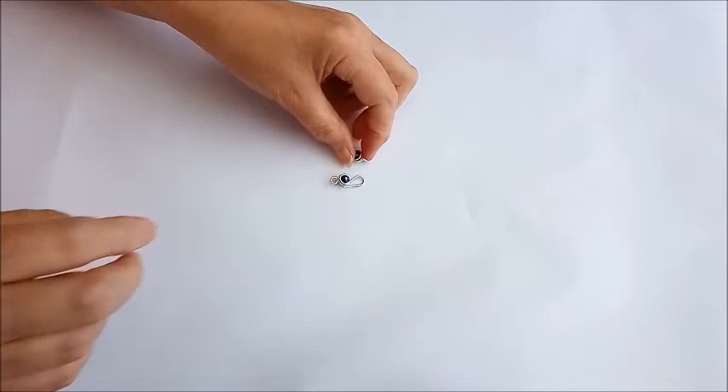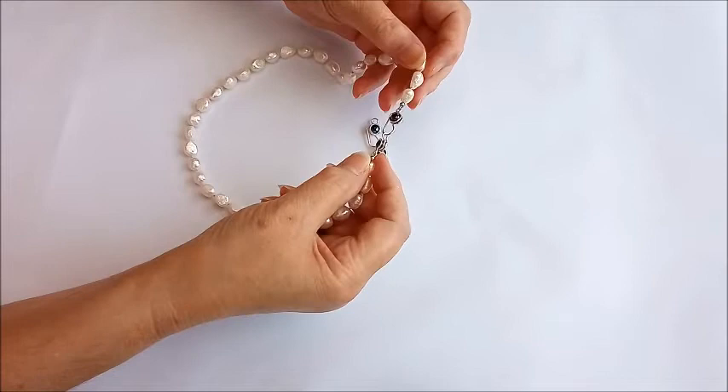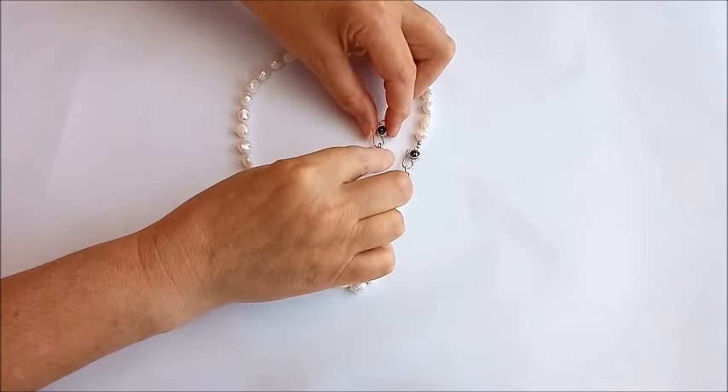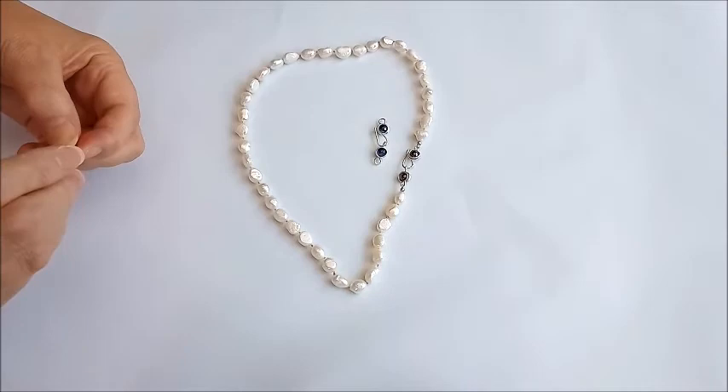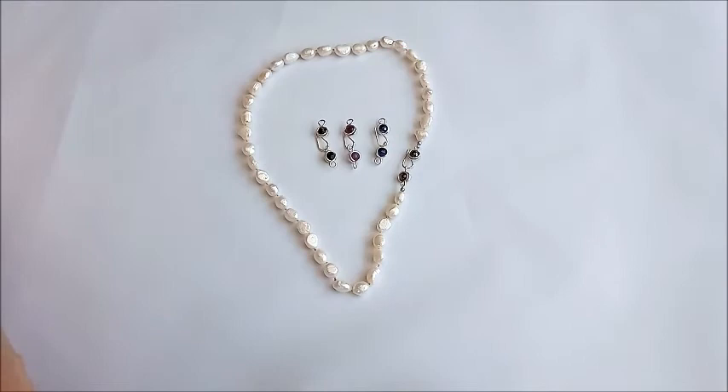There's our hook, there are our eyes that we've made, and if needed you can still close it in a little bit. The hook and eye literally just go together like so. When adding it to necklaces, you can go directly from the necklace if you're knotting, or straight onto a jump ring. It's a really lovely way of creating a gemstone clasp which means you can match the gemstone to your necklace. I hope you enjoyed the tutorial — see you soon!